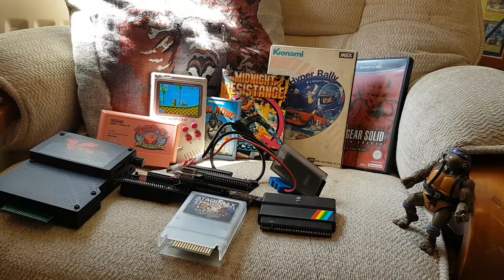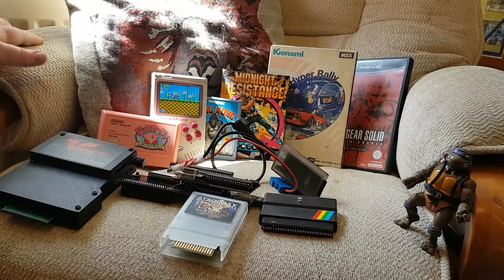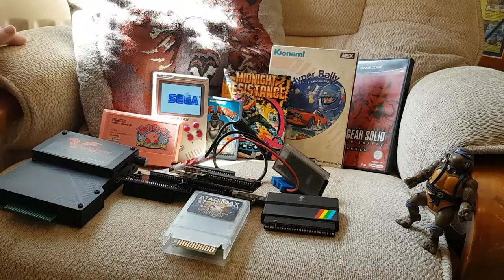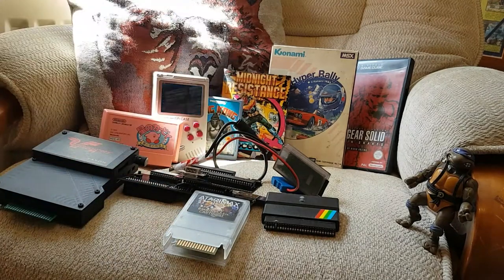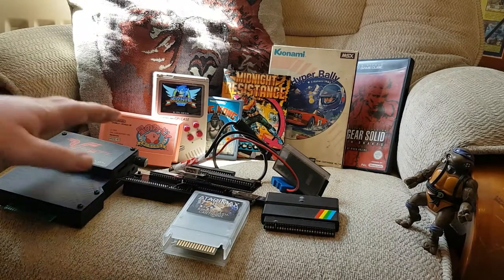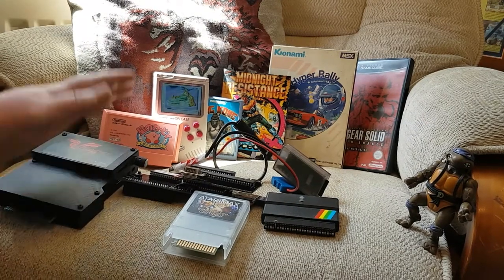So those were just a couple of different options I use to enjoy older systems and real hardware. What devices have you got? What do you prefer to use — would you only ever go for a real game, or would you be happy to play original hardware with an SD card solution? Comment below — I'd be interested to see the different ways people collect and enjoy games. Everyone stay safe, and thanks for watching.